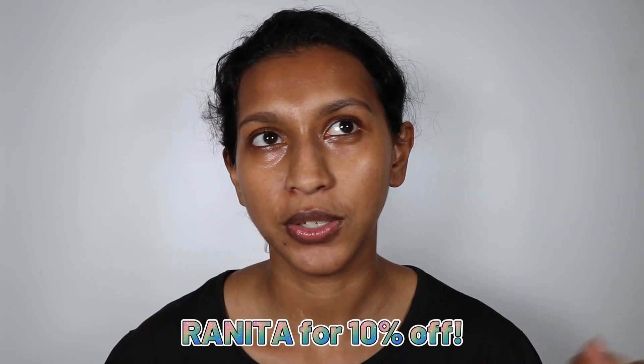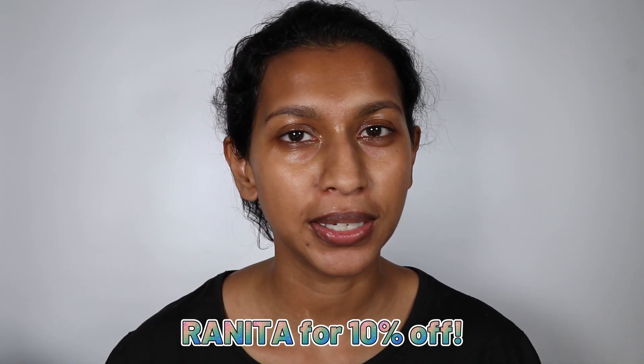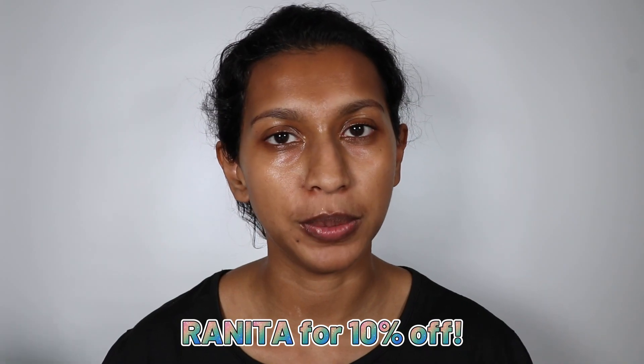I thought it would be really fun to create two looks based on high honor and low honor. I do have a bit of an outfit as well. I'm pretty excited to see what I'm going to be creating with this, because even in Red Dead Redemption 2 they actually have makeup for your female characters.